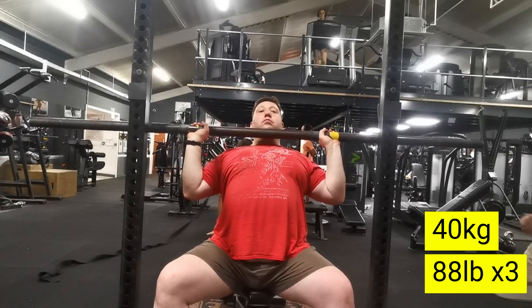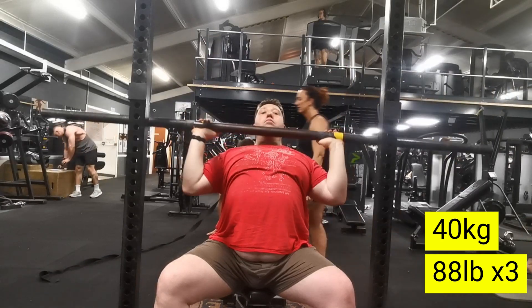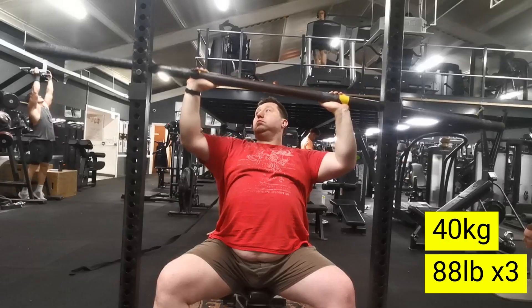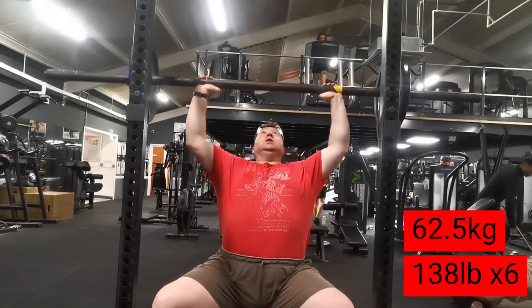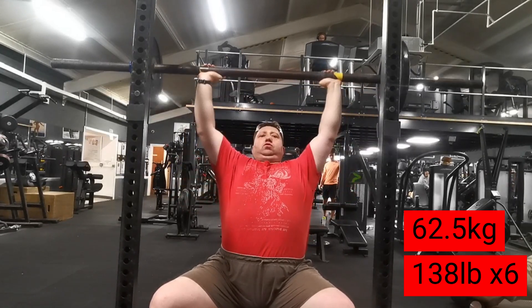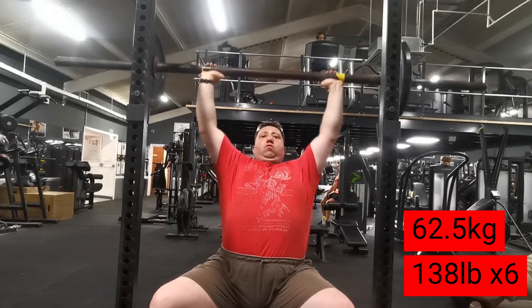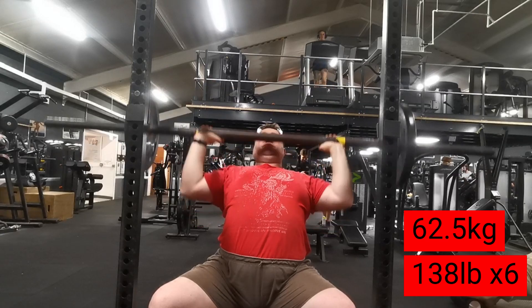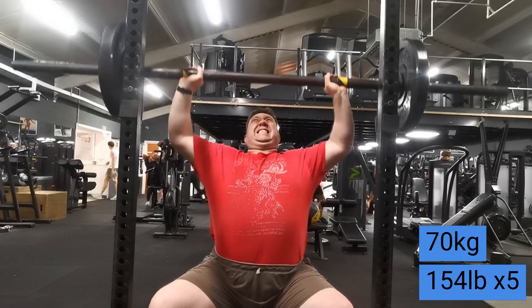I did something a little different today — I actually forgot my gym bag, so I forgot my belt and my block press that I use for incline press. Instead of doing standing push press or standing strict axle, I decided to just do seated shoulder press. 40 kilos for warm-up and then 62.5 for six.